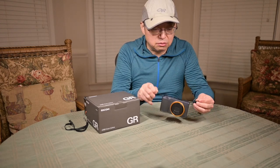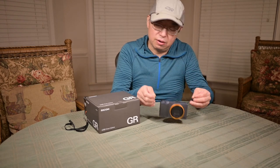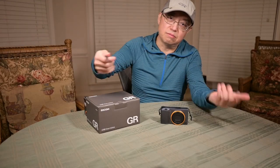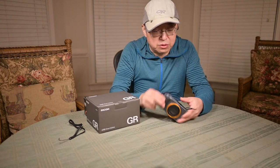Today I want to talk about what kind of straps I like to use with this camera. By default it comes with a little hand strap like this. It doesn't offer much support. So what I want to do is work with the strap holes.